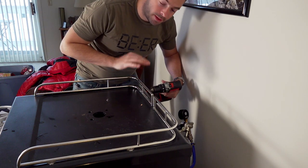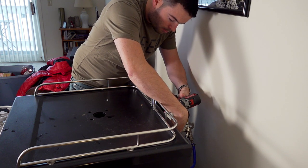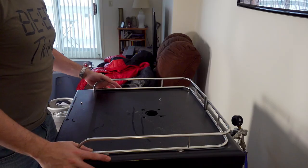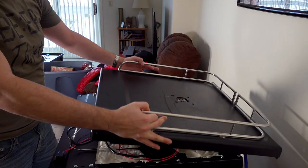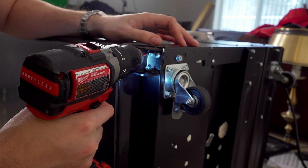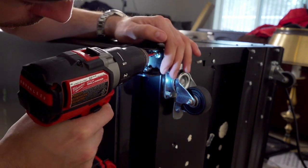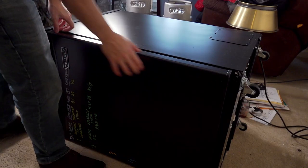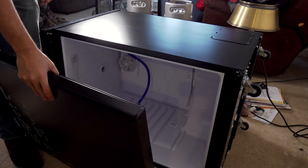There are three screws in the back that we have to take out to remove the top. I should be able to just pop this off now. It is attached by wire so I'm just going to keep that off and push it back a little bit out of the way. Now we've got to take the screws out from the bottom of the door hinge, and then I can pop it off the pin and the door is off.